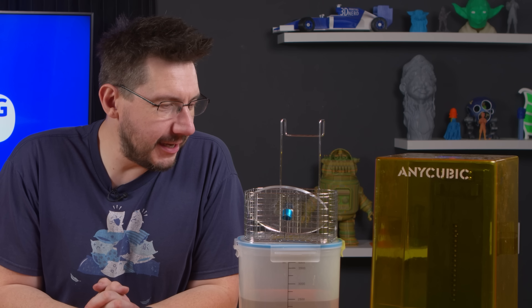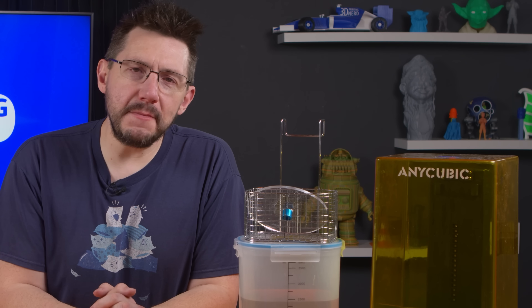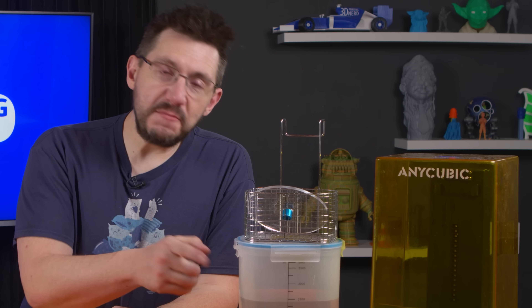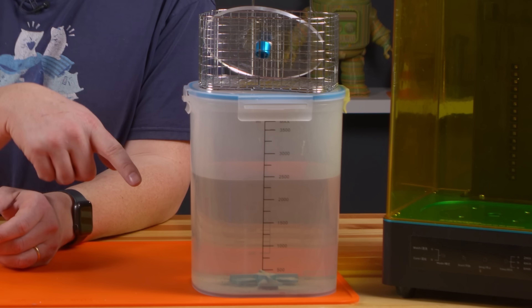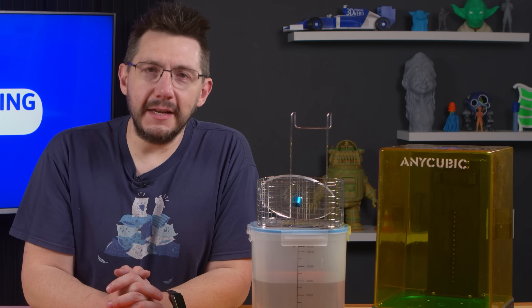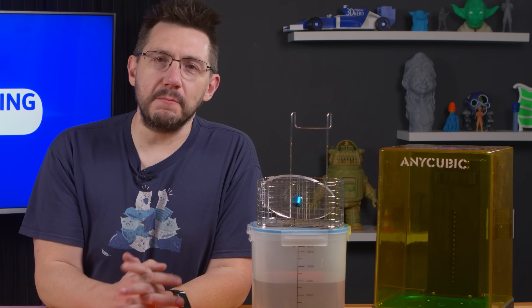Welcome back. The Anycubic Wash and Cure — the old one, the small one. It's performed okay. It seems limited in functionality, but we're talking about a machine that spins something in a tub and then illuminates something. Those are the only functions it does. It still does more than a robot that gets butter.